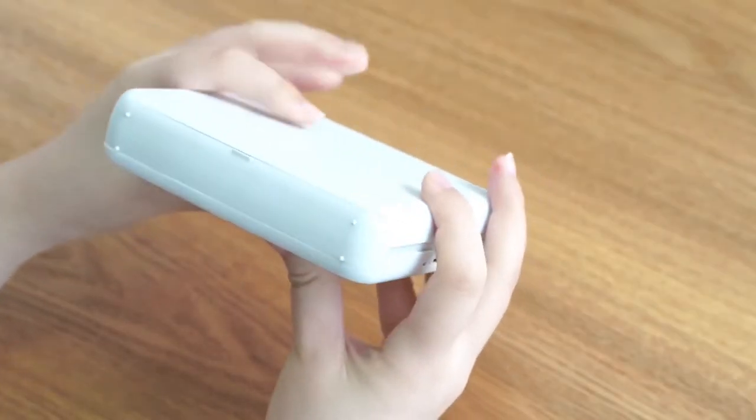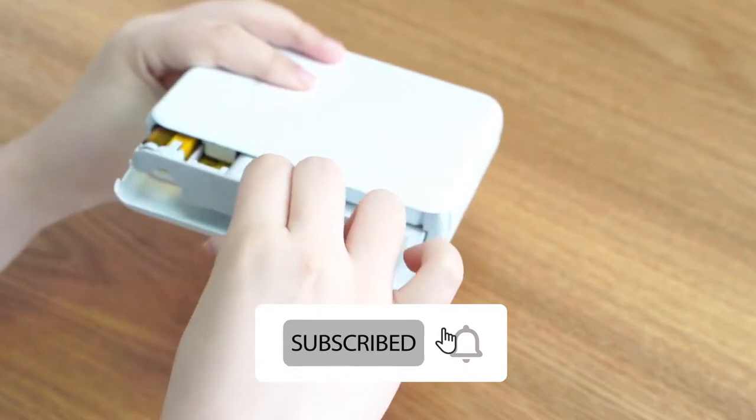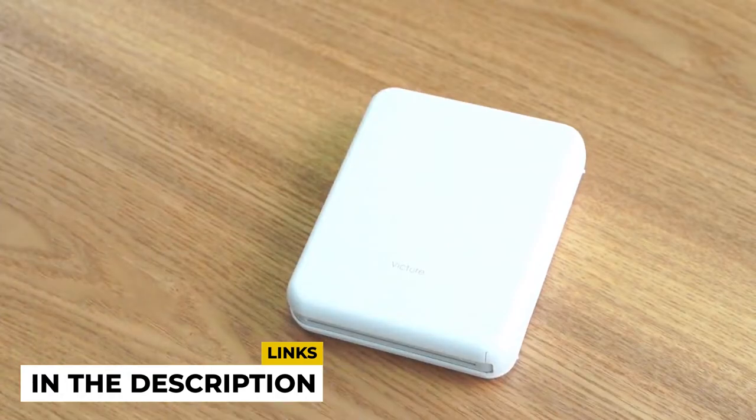We have compiled the best 5 portable photo printers for you. The links to all the products are in the description. With that being said, let us jump into the list without any further ado.